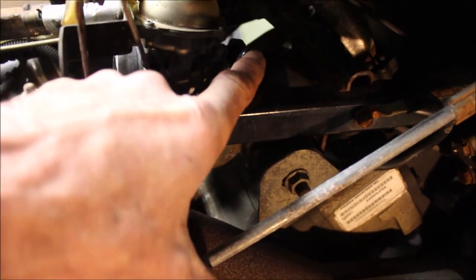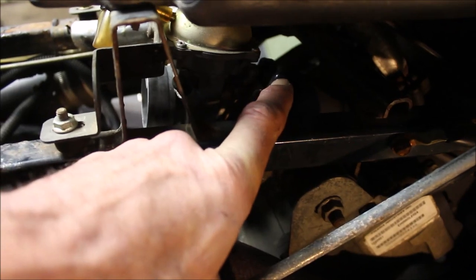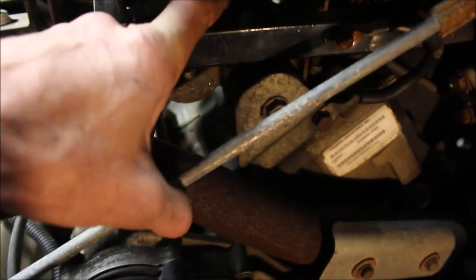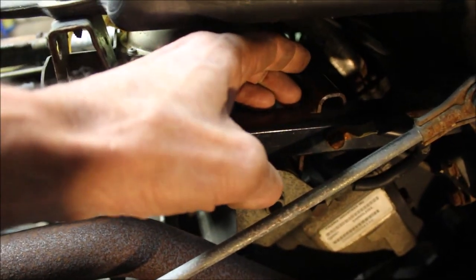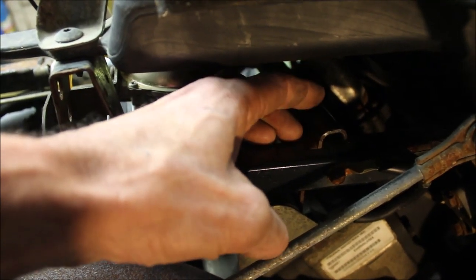This part he did right — on the aftermarket carb, your vacuum line goes to your pulse pump. On the 600s, the hose for the fuel pump actually goes into the crankcase, and that makes the pulse pump pump.